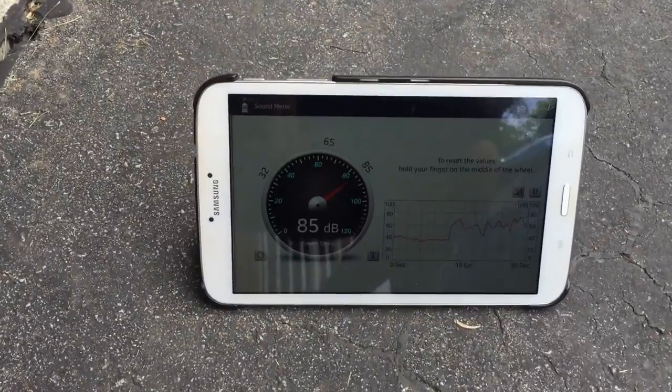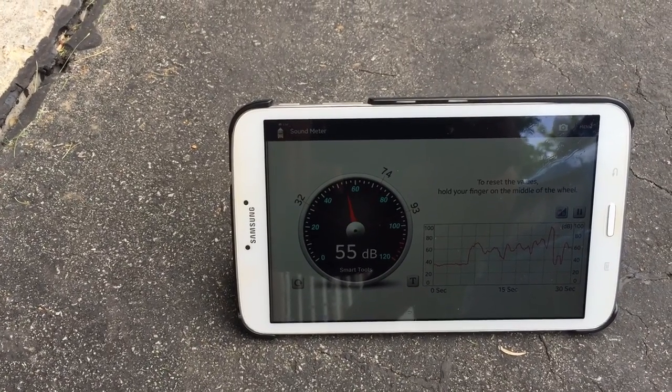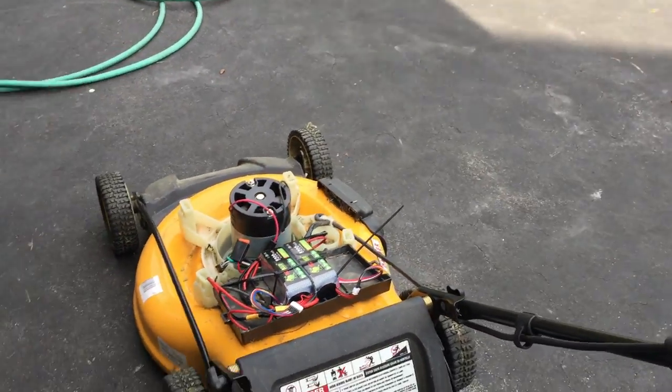So I've got a sound meter here. Ambient sound level pressure is about 40 to 50 decibels. Let's turn the sucker on and get an idea of what it sounds like.